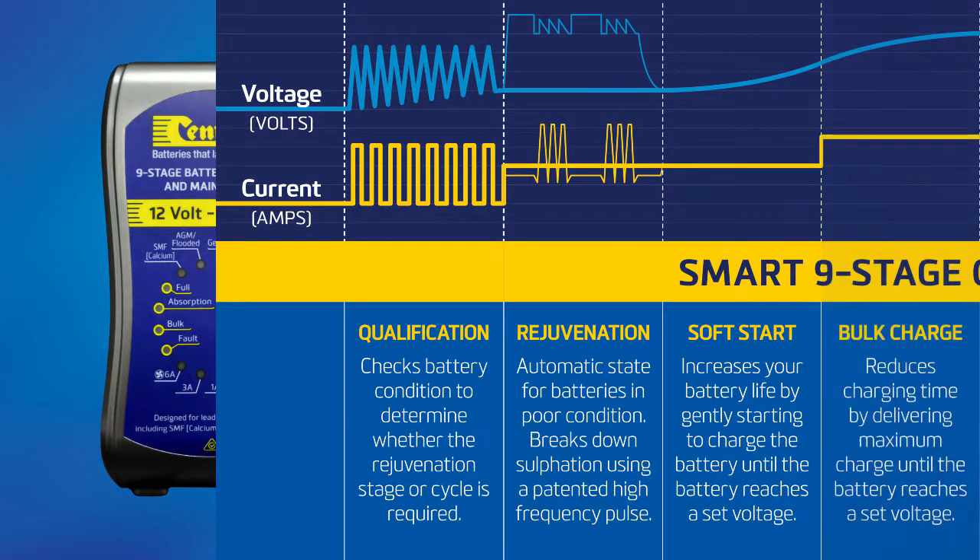Stage four: bulk charging. In this stage the maximum selected charge rate output is now used until the battery voltage reaches the preset bulk charging voltage for the battery type.